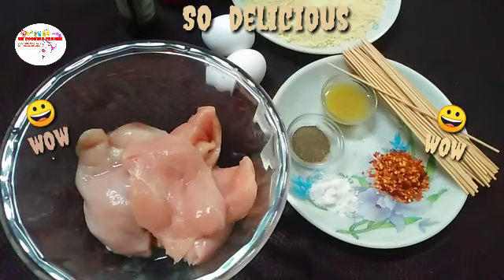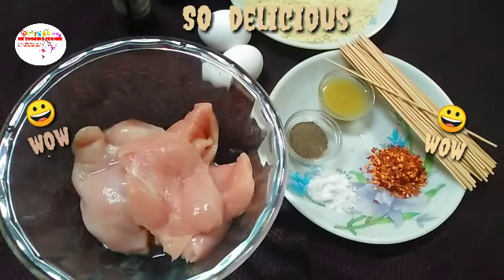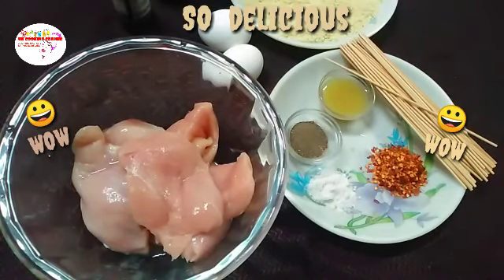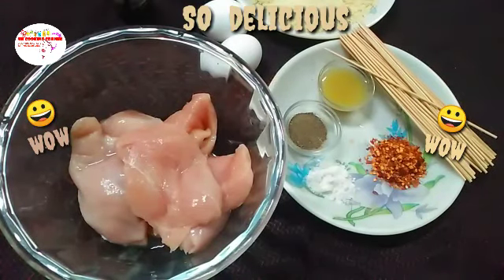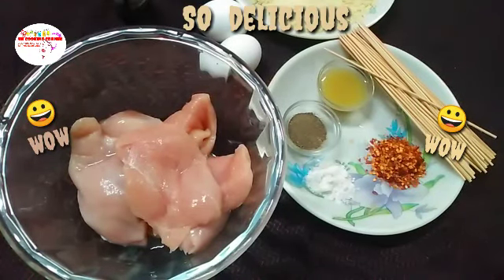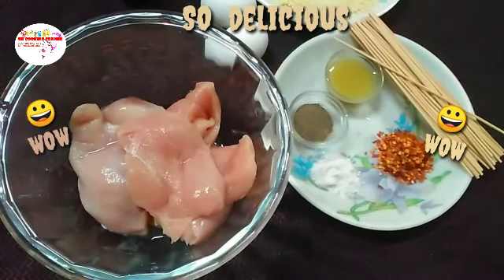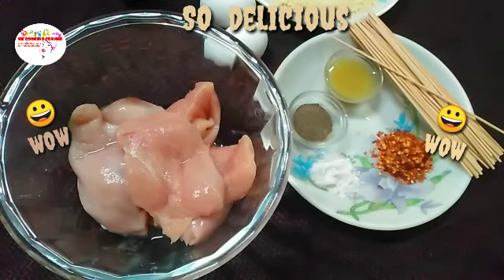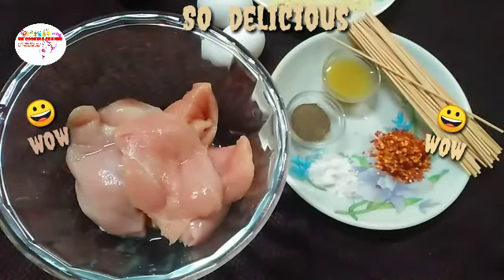Add one tablespoon of ketchup and make it our style — very good. These are chicken nuggets. We have prepared this flavor and we will place it on the plate as well. We have made rice with it. Twin nuggets are small but we will make flake nuggets — you will get a double taste.